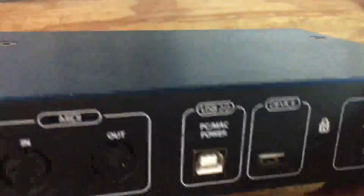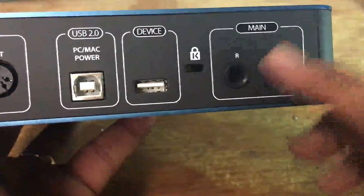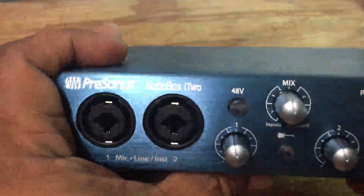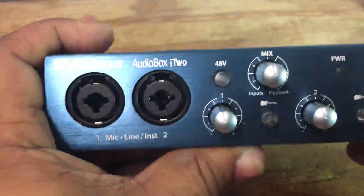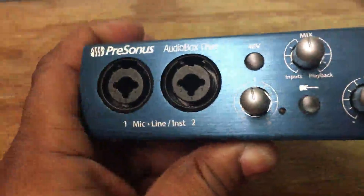You also have quarter-inch line outputs for your speakers and monitors. The overall feel of this box is very, very dope. I like it — I owned one of their smaller preamps that looks similar a long time ago. I like the rugged, professional feel, and overall the build quality is great.